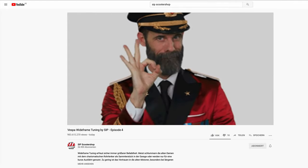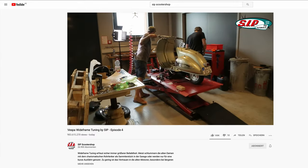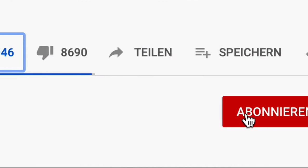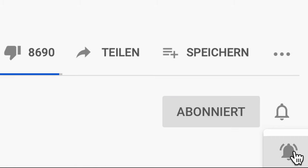Well, that doesn't look that bad so far, right? In the next and final episode, we mount the exhaust and do more fine tuning, especially at the carburetor. If you enjoyed this video, we'd very much appreciate a thumbs up, and if you want to see more videos like this one, don't forget to subscribe to our channel and activate the bell.